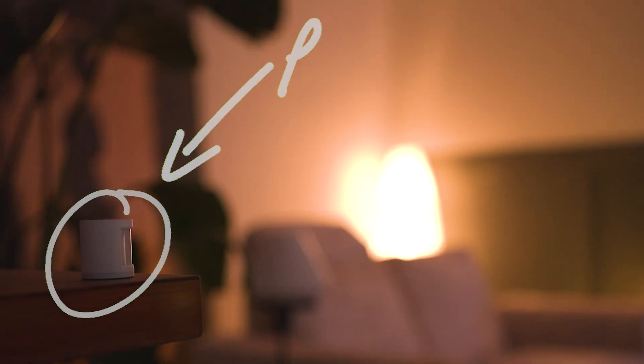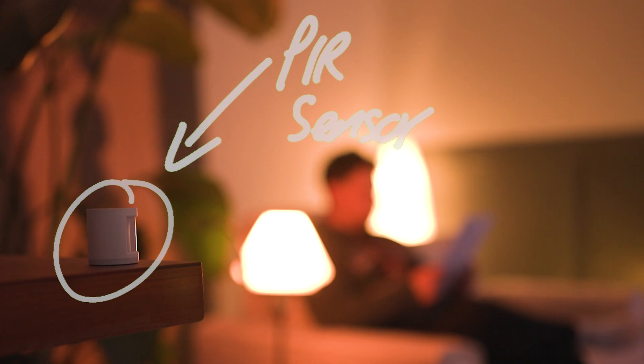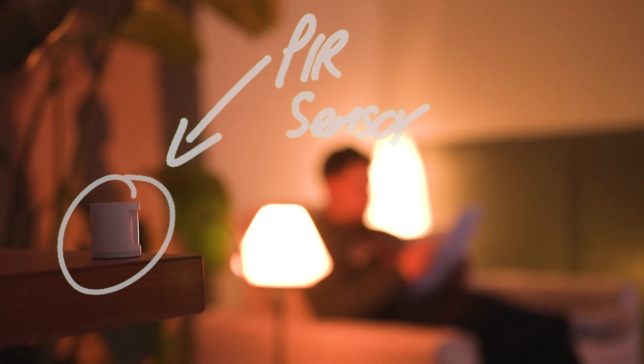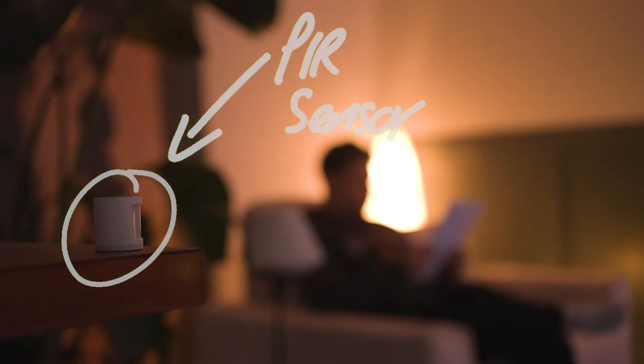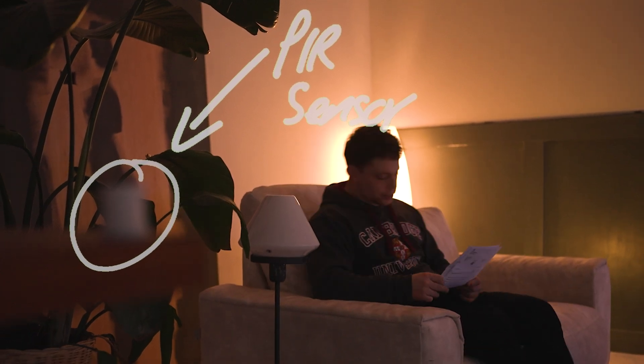But the problem is they are dumb. They can only report one thing — whether something is moving or if it isn't. This means if you come into a room and sit down, the sensor can detect you and trigger, but as soon as you stop moving, even if you remain in the room and in view of the sensor, the sensor will trigger again, possibly leaving you in the dark, turning your smart home into a smart nightmare.